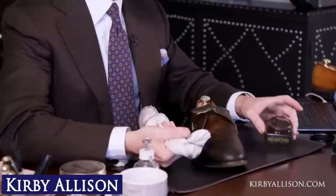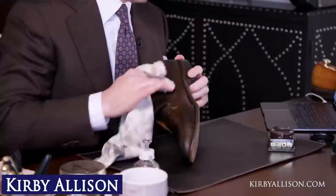Now we're moving on to the Parisian brown, which is a little bit darker than tobacco brown and has almost a little bit of burgundy in it — a really beautiful color. I'm going to put this on the shoe and work it in.